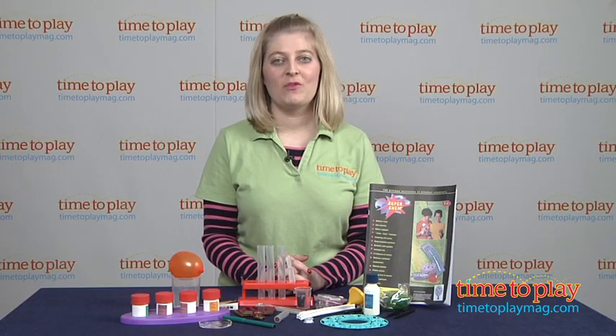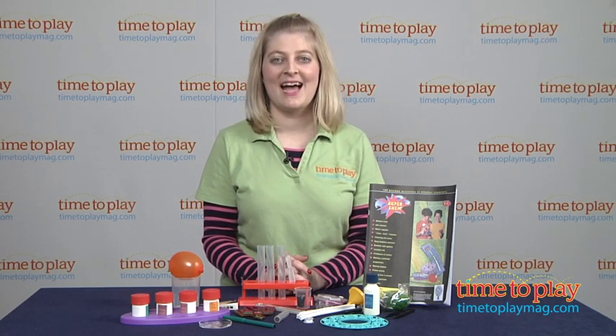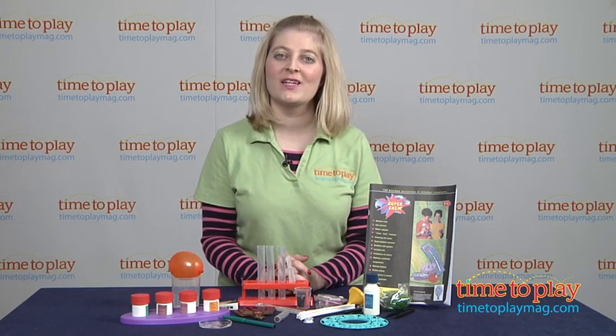If you want to find out more information on this science kit, such as how much it costs and where to buy, then come visit timetoplaymag.com, your number one source for all things play.